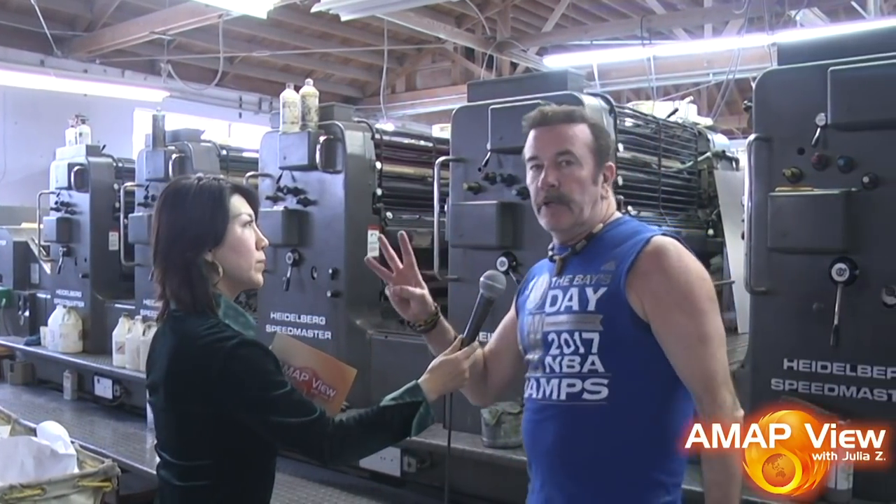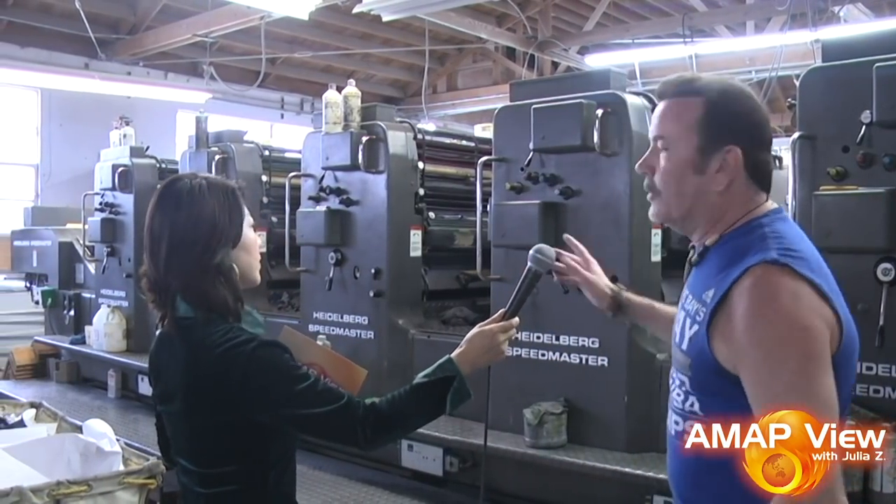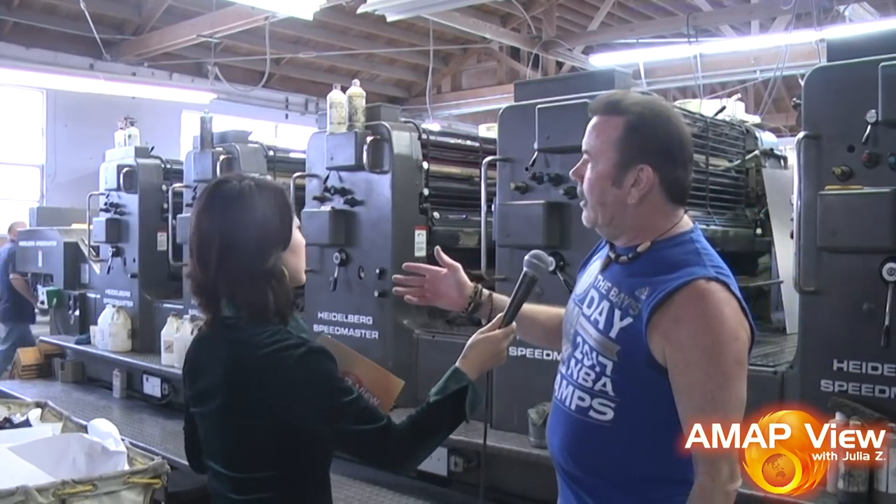We have three presses in here. Two are 40-inch and one is a 28-inch. This is the 28-inch press — a smaller press where we do smaller jobs. We use soy-based inks on all of them.